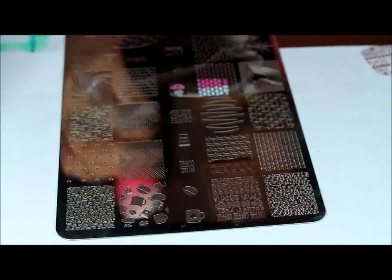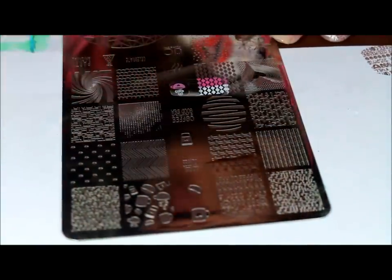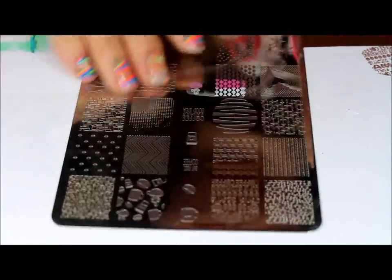If you're wondering, you can use regular polish for stamping — this one is a little thin and sheer but it still works. For the middle finger I'm going to use this little coffee bean right here.